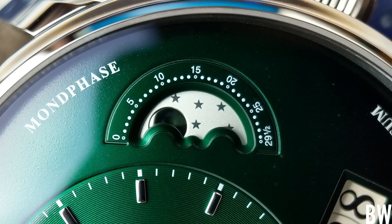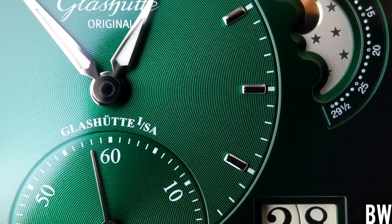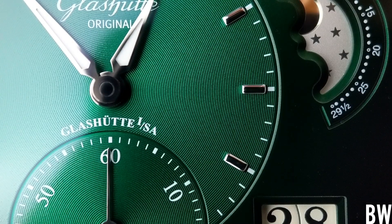The moon phase is done very well. Notice the black polishing of the moon disk — I think that's very sharp. It's an asymmetrical dial, an uncommon way to present these complications, but I think very classically beautiful.